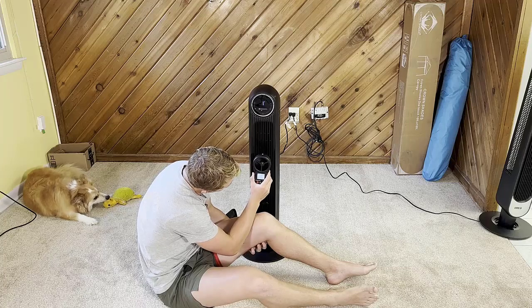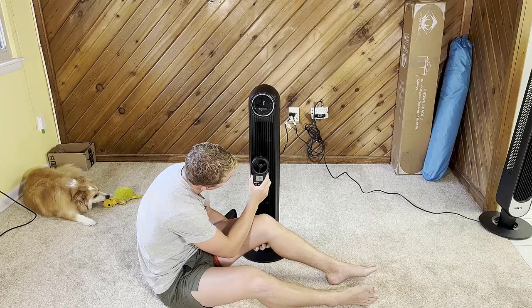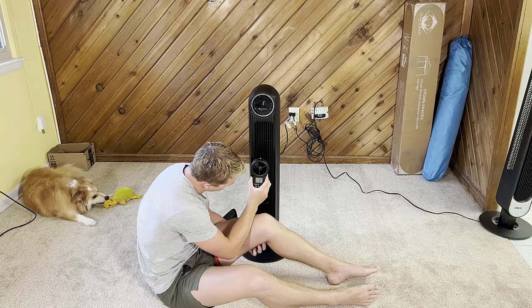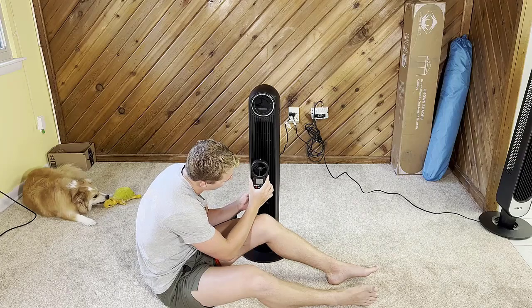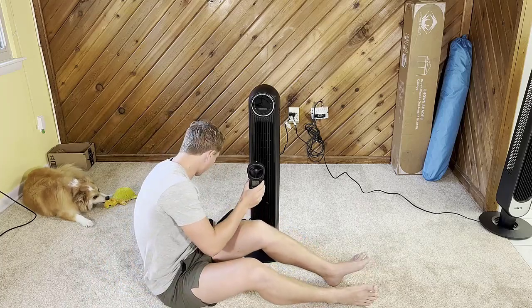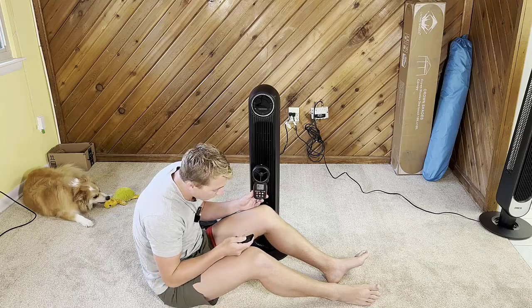It's crazy — this thing is actually blowing so fast because I can barely even hear it. We're at an average of 7.4 miles per hour on level one. I'm going to keep the meter in the same spot and use the remote to turn it up.